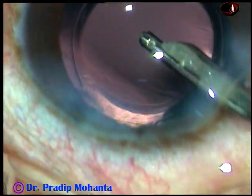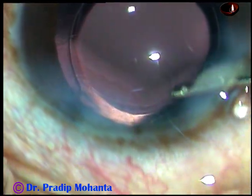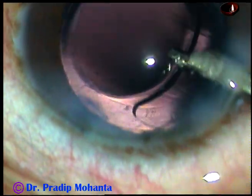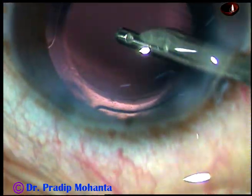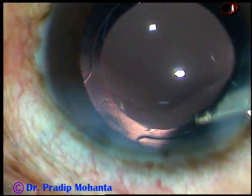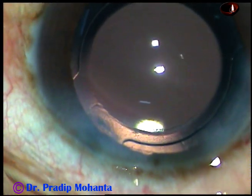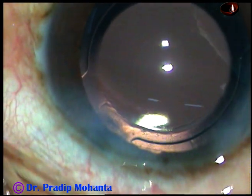So in this case, my aim is mainly to show you the tunnel engage and chop technique. Make a tunnel in the substance of the nucleus in bevel-down position of the phaco needle. Then use reflux, come out, turn the handpiece, make bevel up, engage the tip of the phaco needle into the tunnel, and then chop.